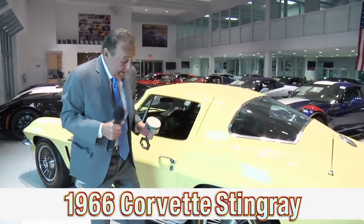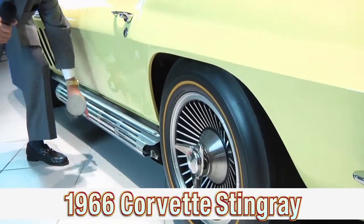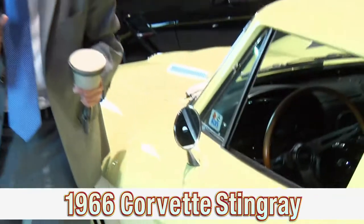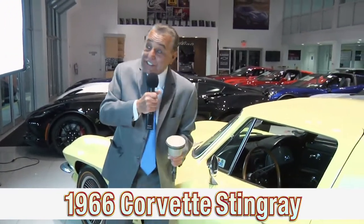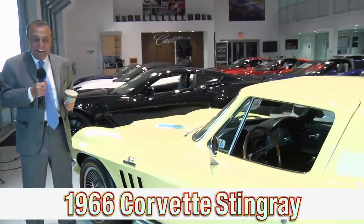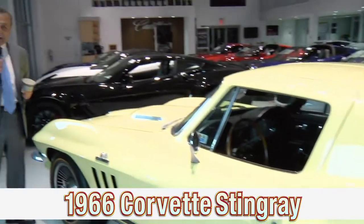These are called side pipes, side exhaust. They're factory side exhaust, and these are heat shields on there. I once brought a car home that had side exhaust without heat shields. My daughter, little Sandy, got out of the car, put her leg against it and burned it. I still cringe to this day, and I tried to warn her — she was in shorts. General Motors, one of the backbones of America, designed, engineered, and built in 1966. It's Kerbeck Corvette. Come join us.